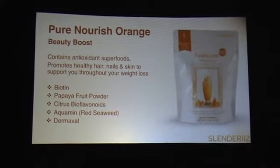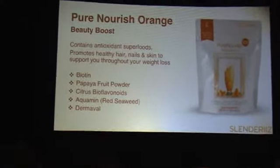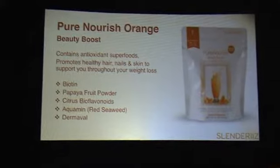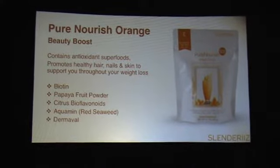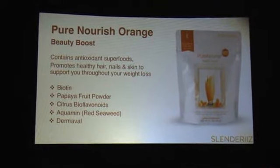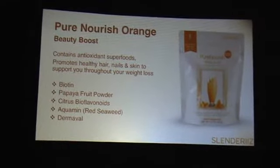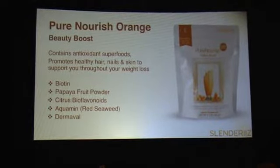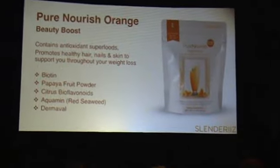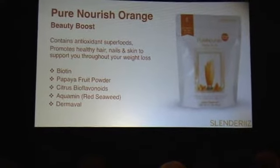So the Pure Nourish Orange — we're calling it Beauty Boost. When you're losing weight and trying to get healthy, you need support in a lot of areas. Of course you want great hair, great skin, and great nails. This Beauty Boost kind of addresses that, particularly with the skin. It has biotin, which you're probably familiar with as being great for hair and skin. It also has papaya fruit powder — if you're not familiar with papaya, it's really loaded in enzymes, so we've got a ton of enzymes in the papaya fruit powder.